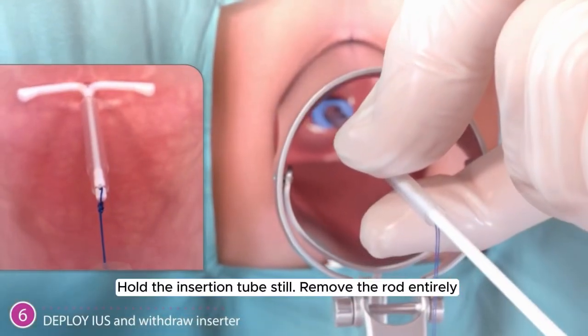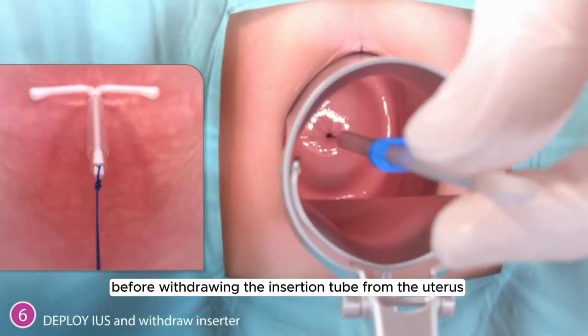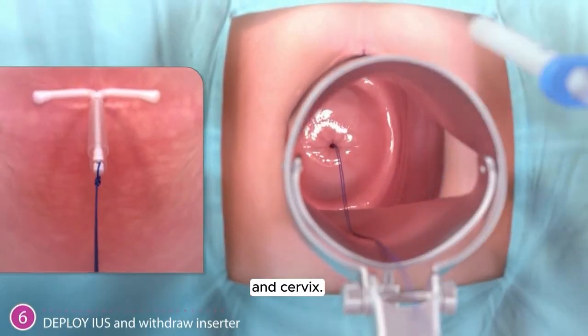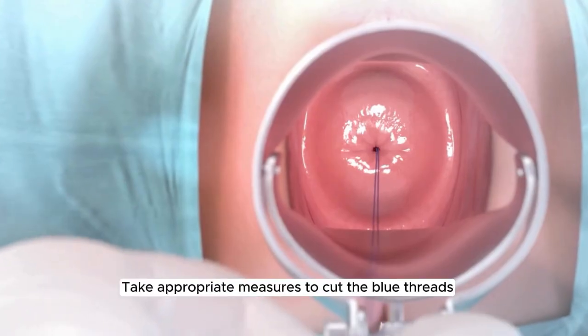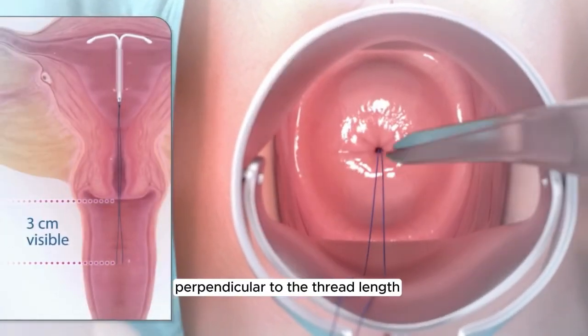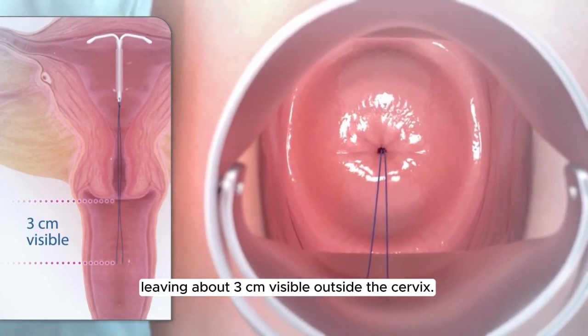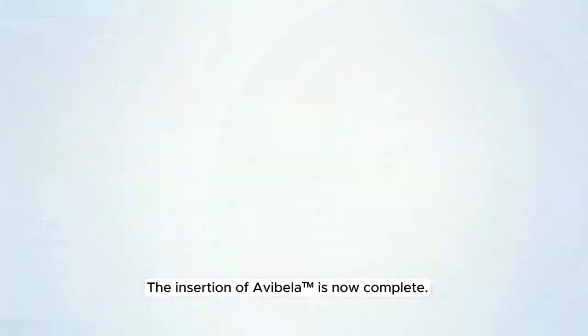Hold the insertion tube still. Remove the rod entirely before withdrawing the insertion tube from the uterus and cervix. Take appropriate measures to cut the blue threads perpendicular to the thread length, leaving about 3 cm visible outside the cervix. The insertion of Avibela is now complete.